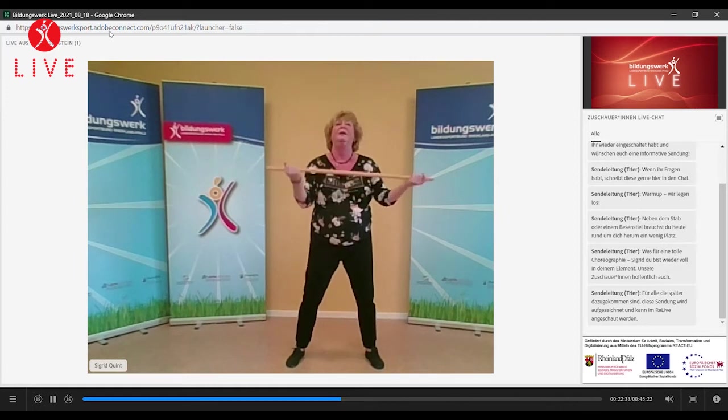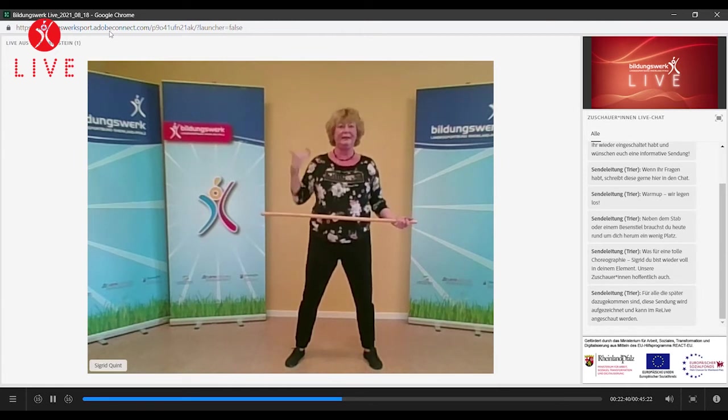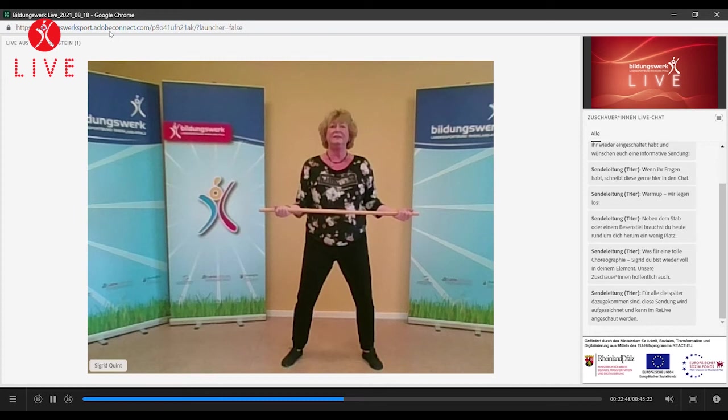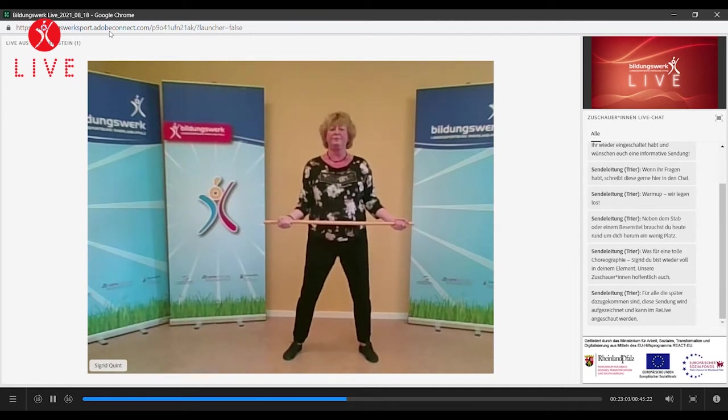Den Körper aufbauen. Schultern ganz bewusst nach unten und nach hinten Richtung Wirbelsäule. Ihr könnt die Ellbogen Richtung Taille oder Körper nehmen. Weiche Knie. Und wir ziehen beide Seiten nach außen – Zug. Und wenn wir so ziehen, können wir wunderschön das Brustbein öffnen. Zug halten, weiter atmen. Noch einen Moment, halten. Das Gefühl haben, ganz aufgerichtet, aufgebaut zu sein. Wir lösen das jetzt langsam, gehen aber direkt in Druck über. Ihr merkt, wie die Muskulatur nachlässt – Ellbogen weg von uns und Druck.